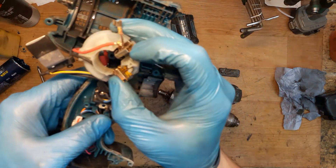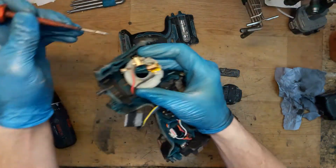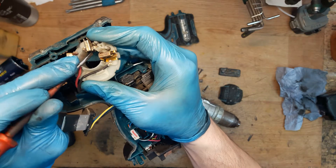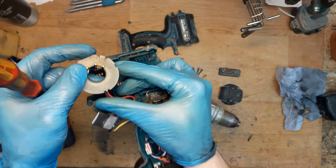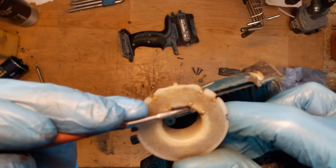We can see that the carbon brush is not moving in the carbon brush holder unit. I will try to press it in now — I can't move it. We need a new carbon brush holder unit. We can see that it's melted a little bit here.